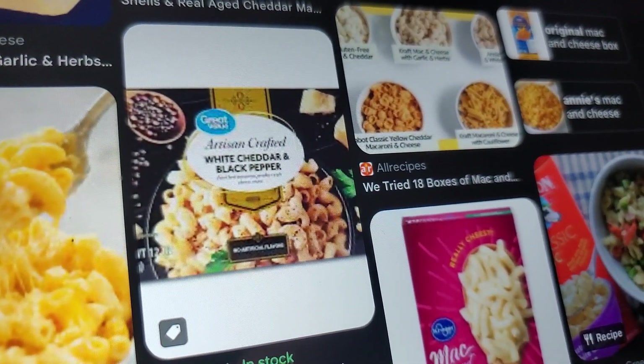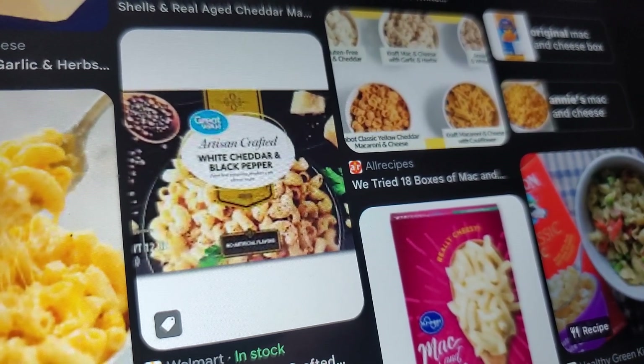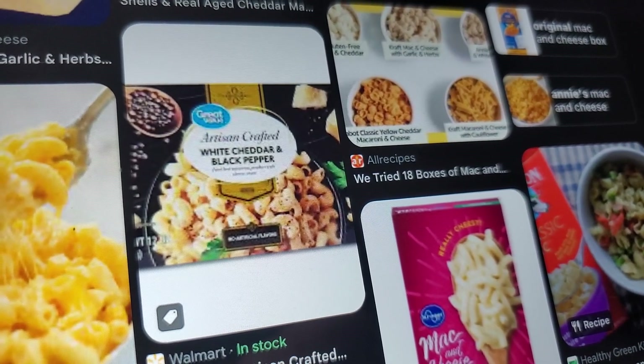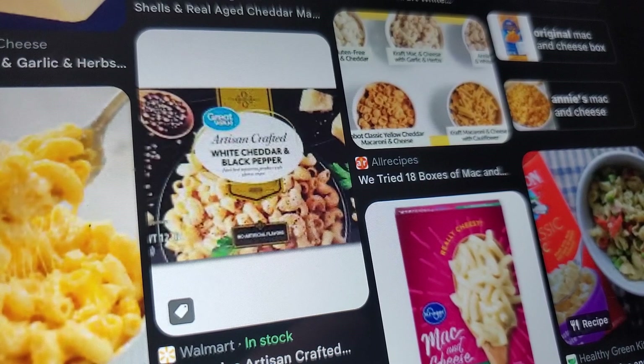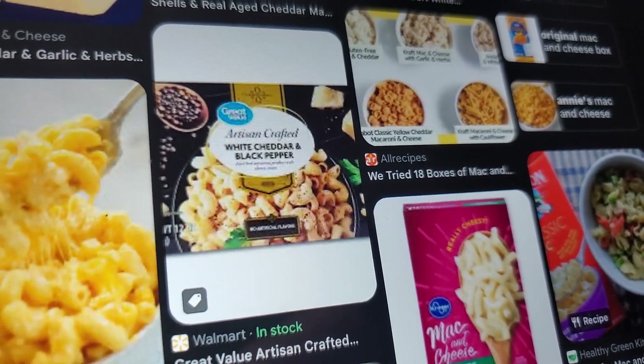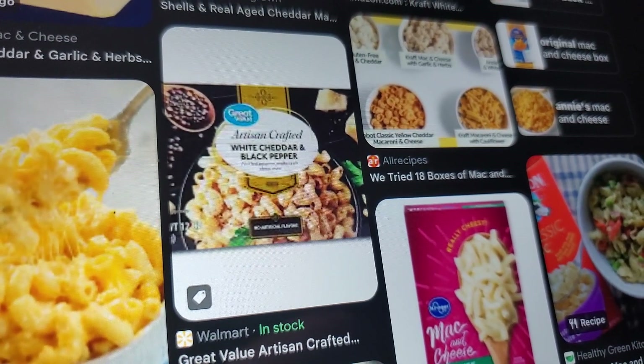The Artisan Crafted Great Value is really good, but my local Walmart just doesn't seem to have them in stock very often. They only have, like, one kind — usually the Alfredo one. But I know there are four or five different varieties of this deluxe Walmart version of mac and cheese.